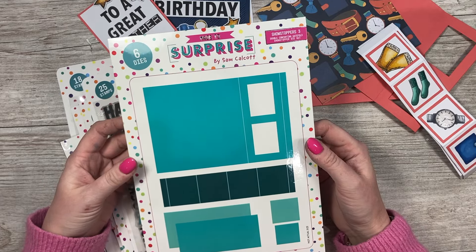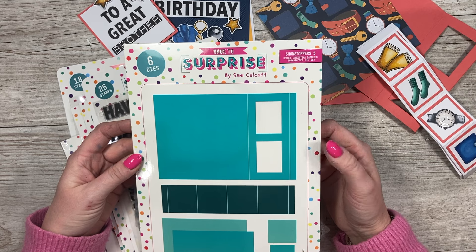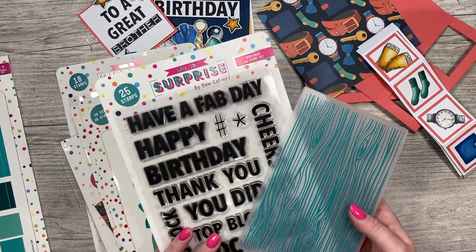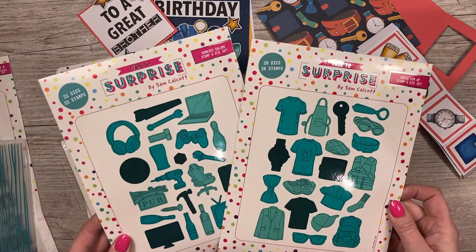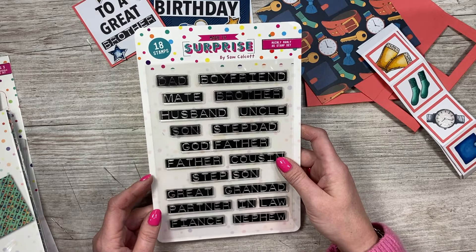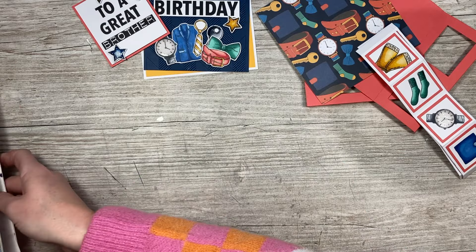Hey everyone, it's Sam here. Today I'm going to be showing you a fun card using the new Showstoppers 3 — this is the double concertina gatefold die set. I'm going to be using it along with the wood grain embossing folder, the bold sentiment sets, the Dress Him Up and Hobbies Galore stamp and die sets, the new paper pad, and this stamp set which has all of your family names on it, so hopefully there's something there for everyone.